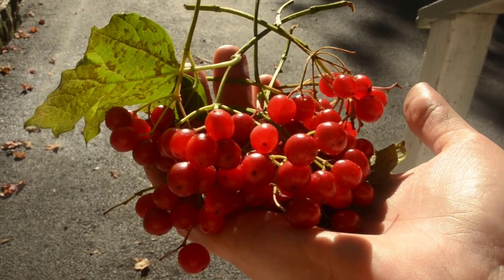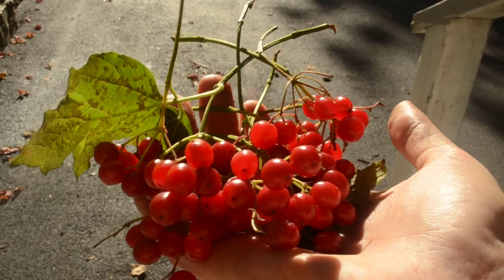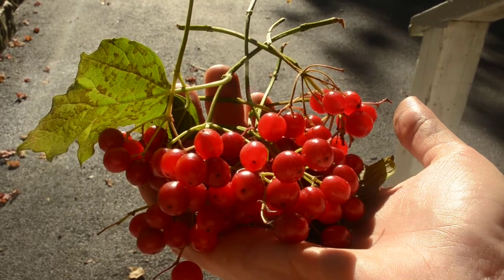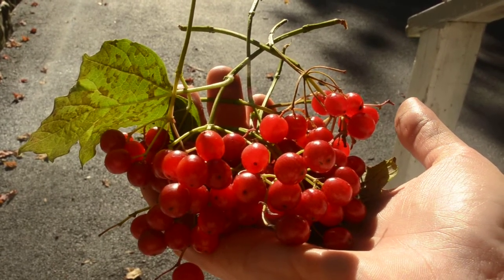These are the cramp berries. They are very good for relieving cramps, especially during the menstrual cycle. They're also good for relieving all kinds of pain in the body, and they also help alleviate muscle tension.